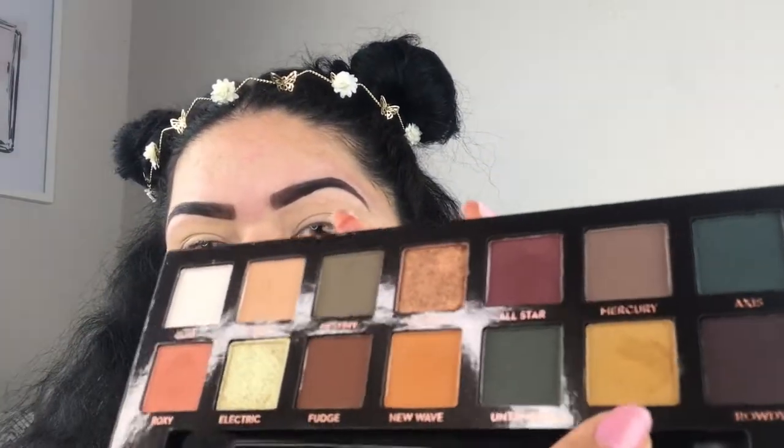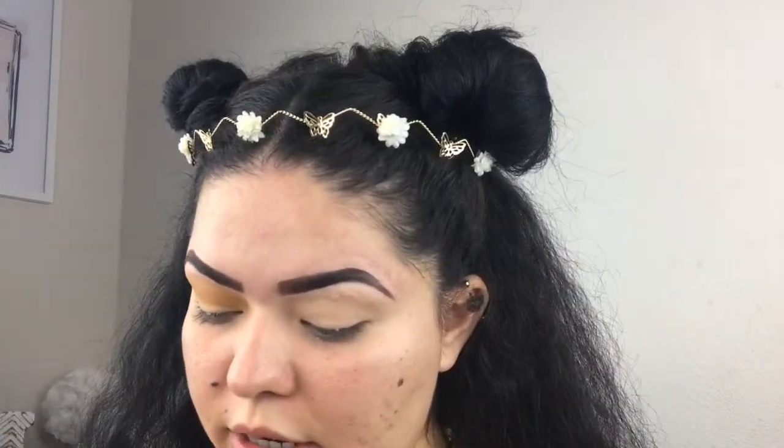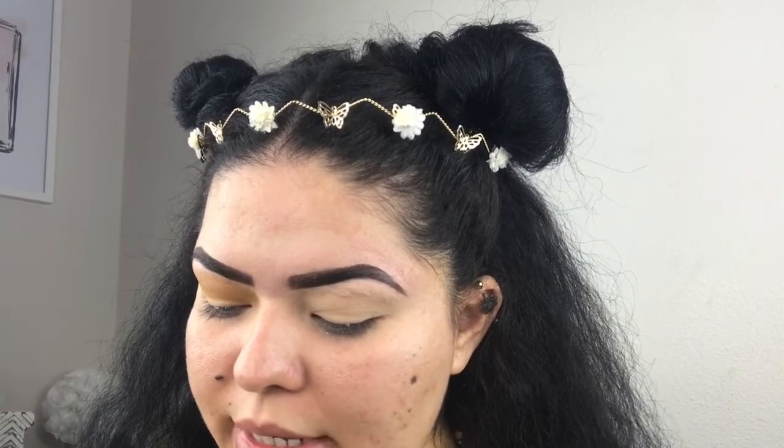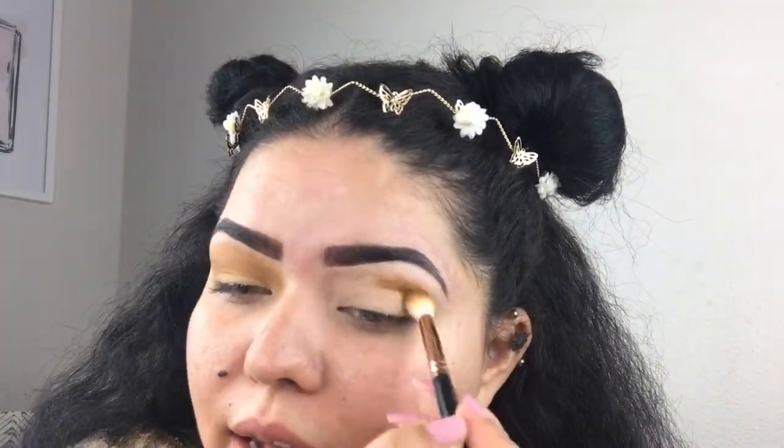I'm going to be using the Subculture palette now — I've been seeing this look on Instagram and on YouTube videos and I love the way the colors go together. The first color I'm going to use is Edge, which is this mustard yellow right here. I definitely love this color; it's such a pretty color on the pan. It picks up a lot more yellowish but on the eye it comes off a little bit more mustardy yellow.